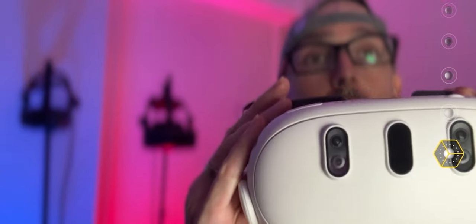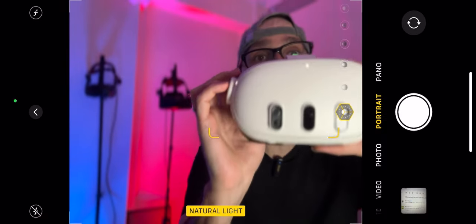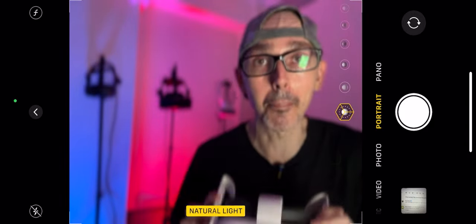Hi guys, welcome back to VR Essentials for this special Meta Quest 3 beginners guide. Today we're going to be talking about how you can conserve your battery and make sure that the Meta Quest 3 runs for as long as possible.